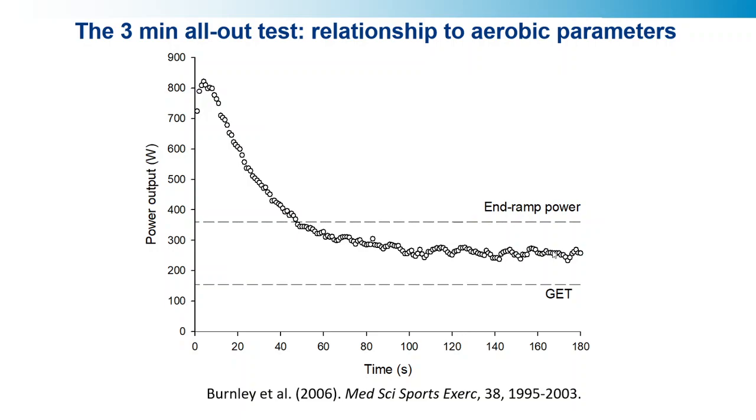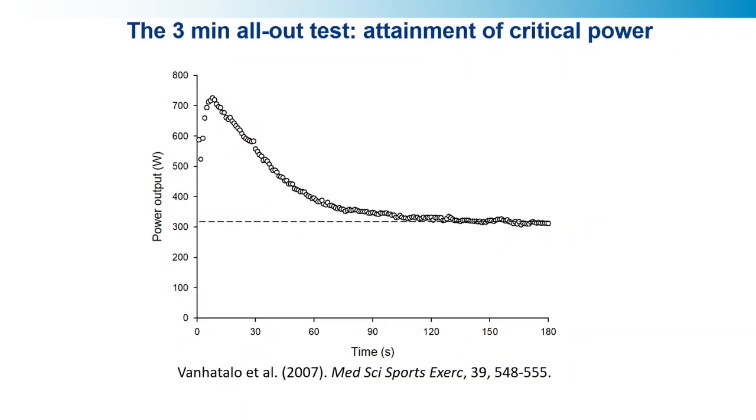That plateau, as we have shown in a number of experiments previously, approximates the critical power. You can see this quite clearly in this figure from a follow-up study by Annie Van Hattelo, who did all the original work on this. The end-test power in this individual is 316 watts, very similar to the critical power. The area above the end-test power is what we call the work done above the end-test power, and that's similar to the independently measured W prime. The CP and W prime here were measured using five predicting trials and the conventional power-duration relationship. The end-test power was very, very similar.